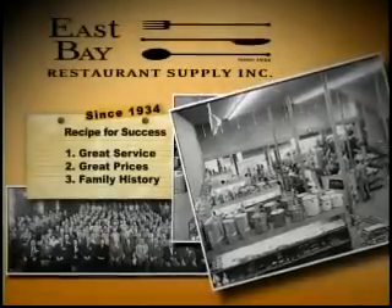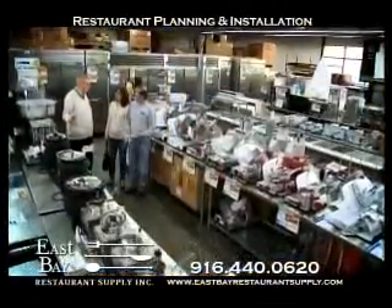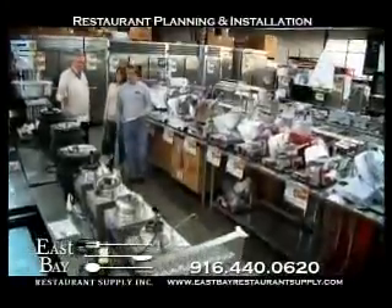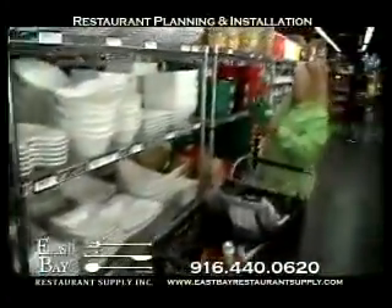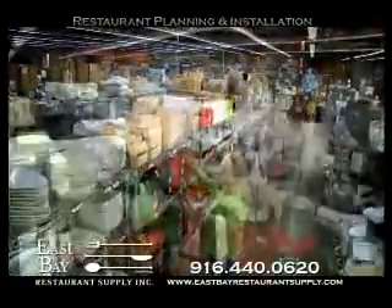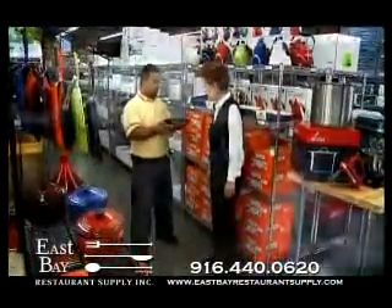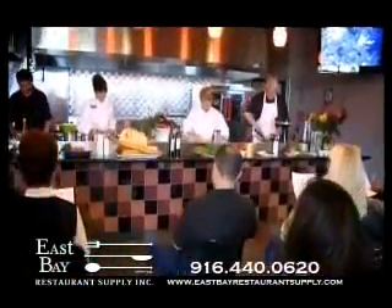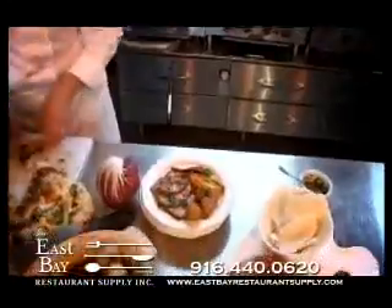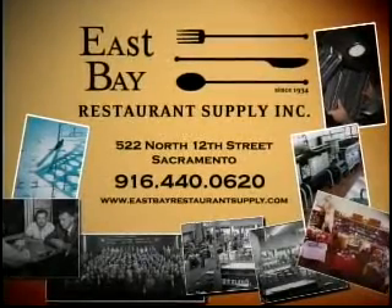Great service, great prices, and family history — it's the recipe that made East Bay Restaurant Supply one of the nation's largest food service equipment suppliers. But for you aspiring chefs and cooking enthusiasts, East Bay Restaurant Supply is your must-stop shop. East Bay carries a huge selection of cookware and equipment to fill any kitchen, all at wholesale prices. Take cooking classes from Sacramento's hottest chefs or hands-on demonstrations of the industry's newest equipment. Shop like a pro at East Bay Restaurant Supply, designing and equipping the food service industry since 1935.